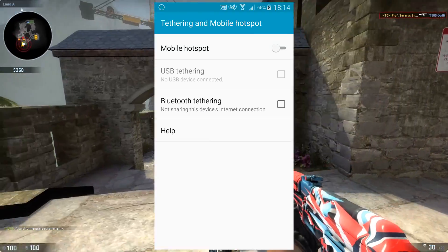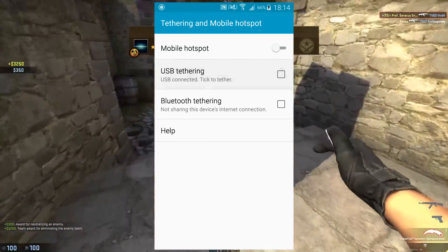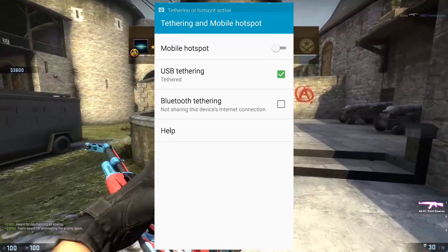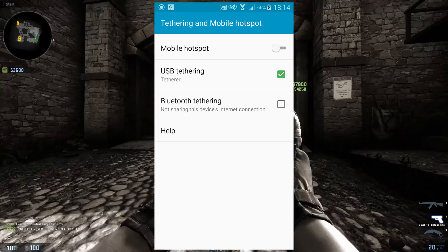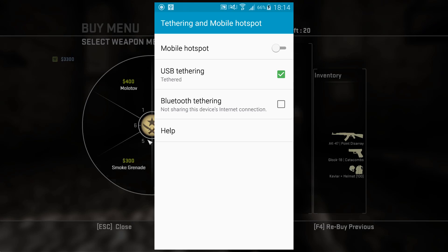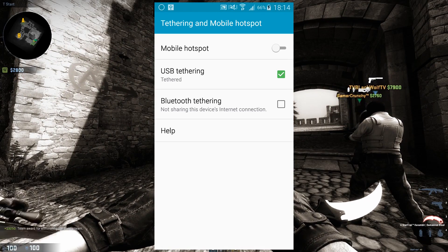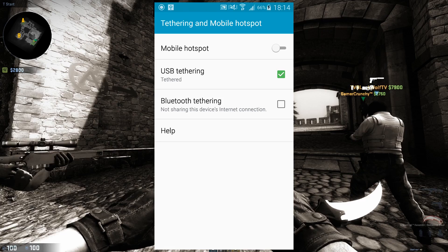If you don't see that, head into your settings and find Mobile Hotspot and Tethering. Once you have it open, make sure that you have mobile data disabled unless you'd like to use that, and make sure you have Wi-Fi enabled and connected to the Wi-Fi that you're going to use. Go ahead and plug in your phone or tablet to your PC using the USB cable, and then hit the USB tethering button.